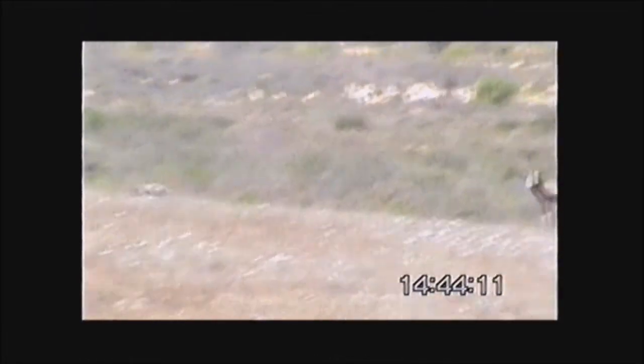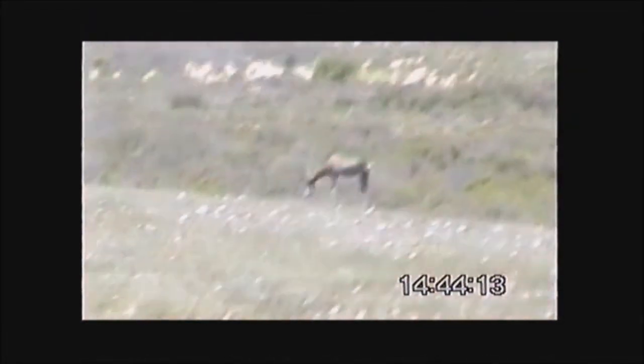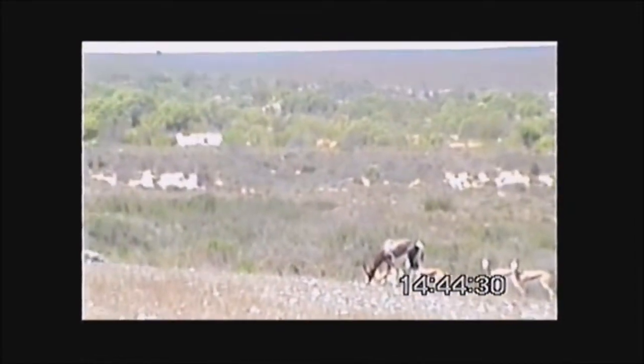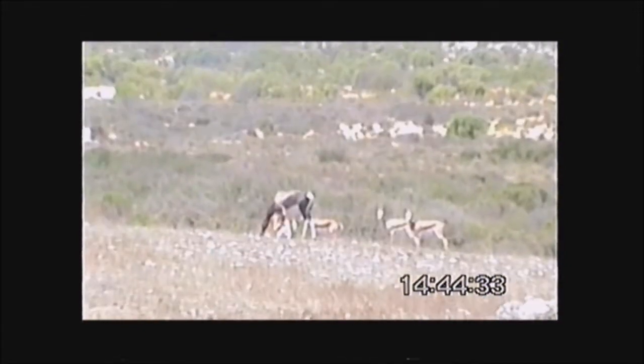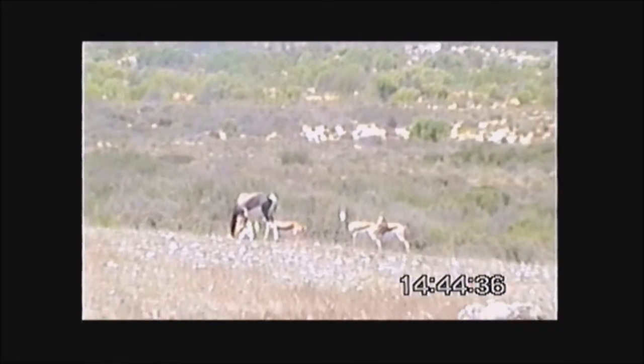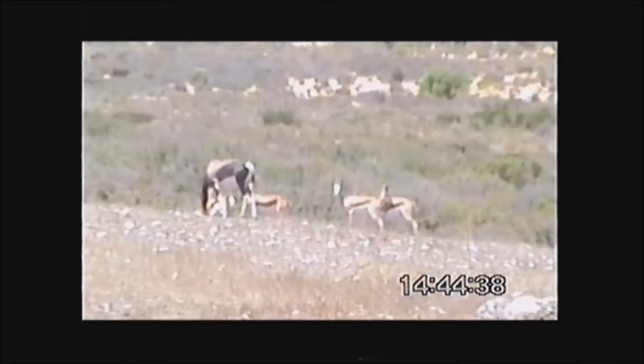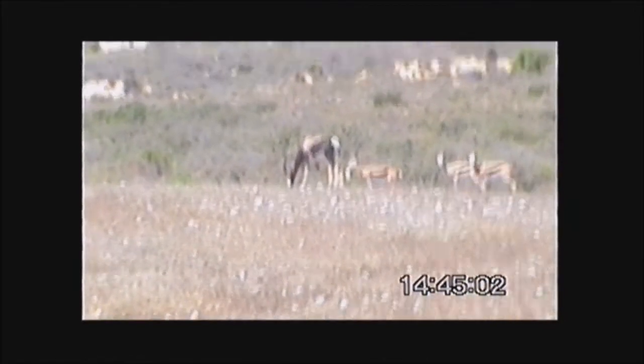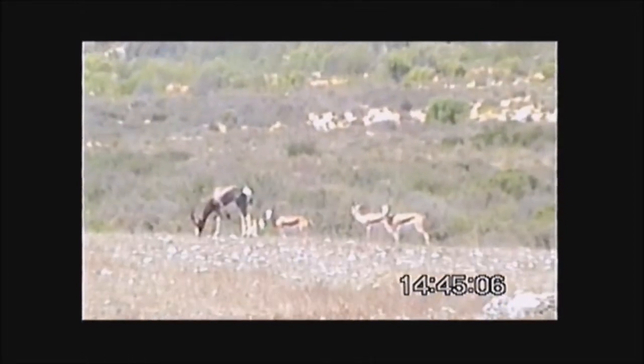They're pronking, they're pronking! This is the Thompson's Gazelle — see them? They're on the road, pronking through the bush. Yeah, they're the same — Thompson's Gazelle. See you later!